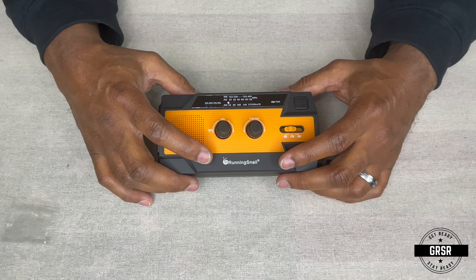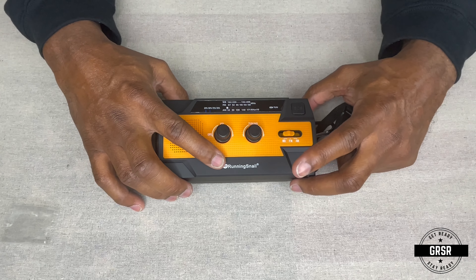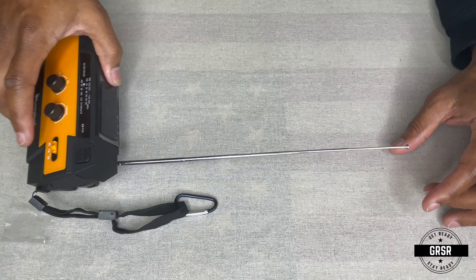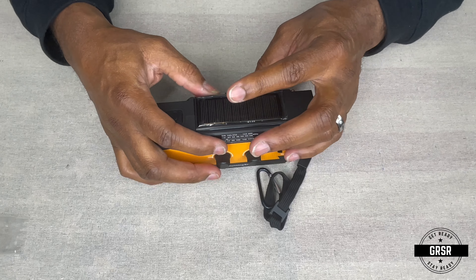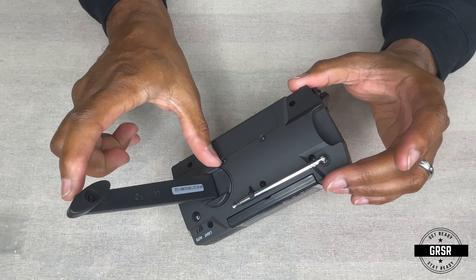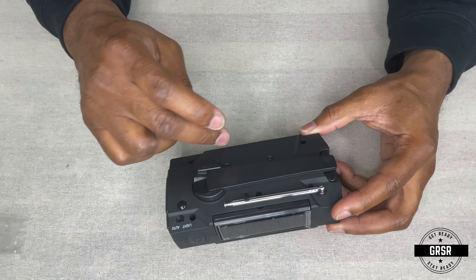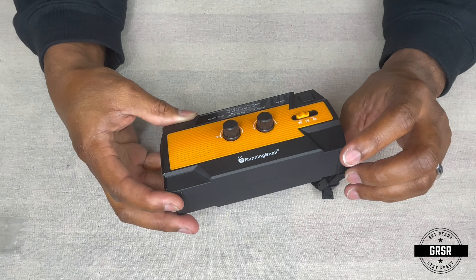One thing to mention is the brand name is Running Snail — kind of weird, like an oxymoron. Running Snail. Here's your antenna back here, which extends to about 10 inches long. Also, maybe the most important part, is the hand crank — the actual hand crank, which is about 4 inches long. It's plastic, so you definitely want to be careful. There's also a slot here where you can insert an ion battery.